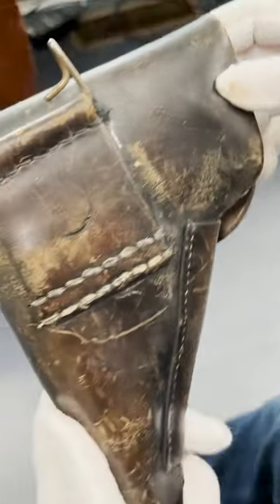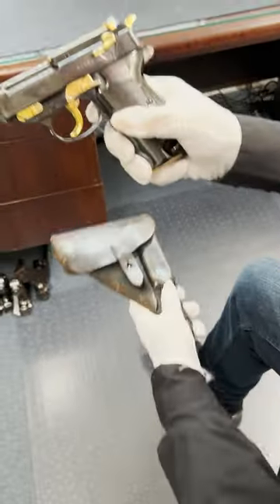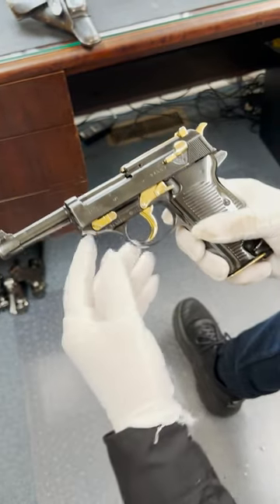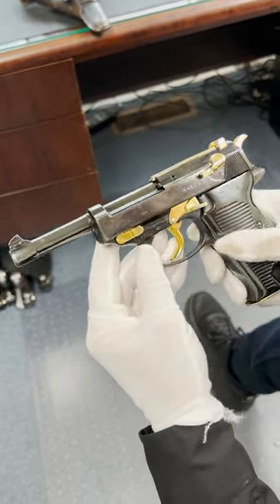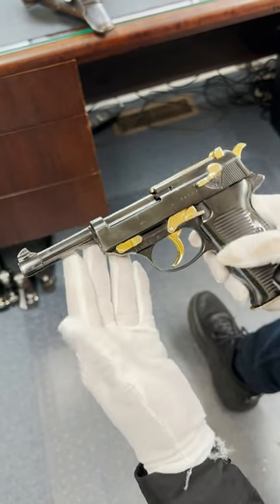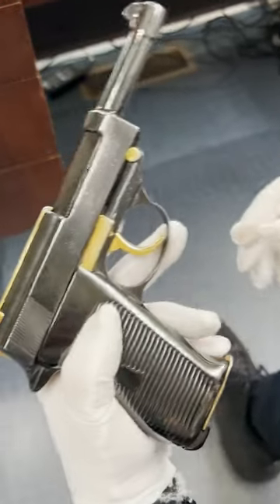We open it up and we get this P38, which has been pimped — they got all up in my grill here. Normally the GIs would have them nickel plated, but this one is special because it's high polished blued with a gold trim.